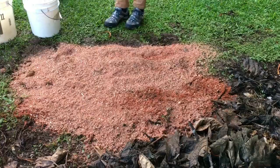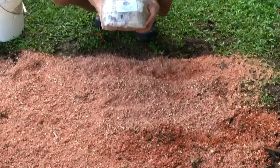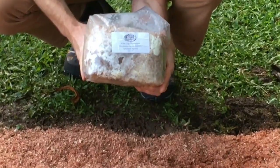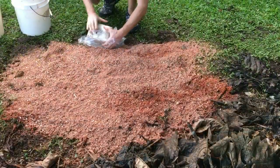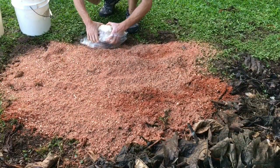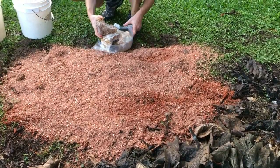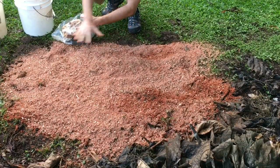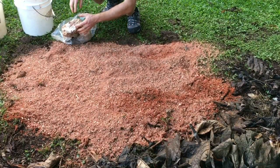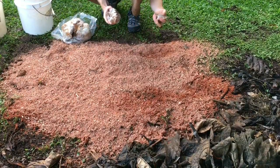Additionally, we need sawdust spawn from a sterile lab. This lab is from the mainland — we don't currently have a sterile lab for producing mycelium in the islands yet. The usual ratio of sawdust spawn to material being colonized is five parts fresh material in the form of sawdust and wood chips to one part mycelium.